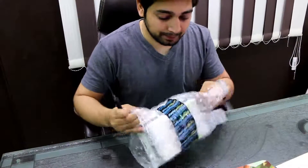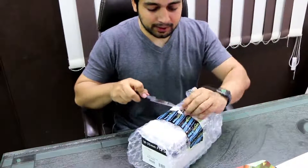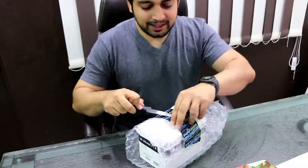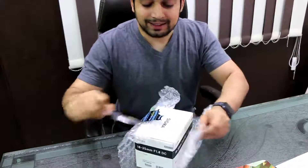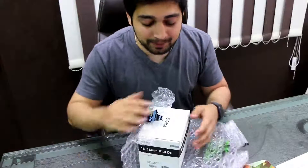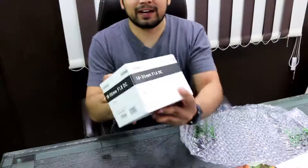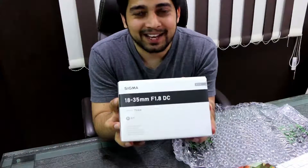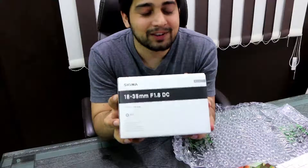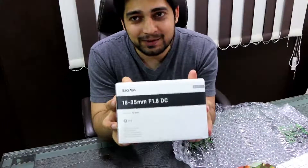This is pretty cool actually. They should be doing something like this because this is not just anything — this is a lens which needs care, which needs protection, just like a baby. So there we go — this is our Sigma 18 to 35. This is how it looks and this is the most beautiful lens I have found. Every reviewer has said quite good words about it, and that's why I bought it.